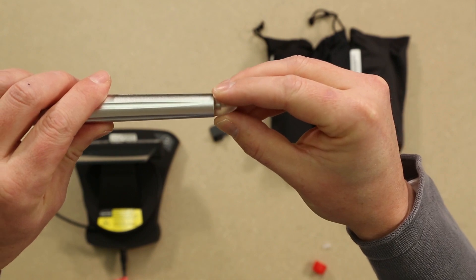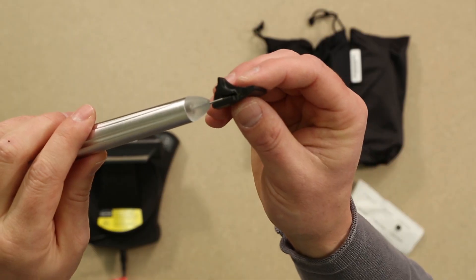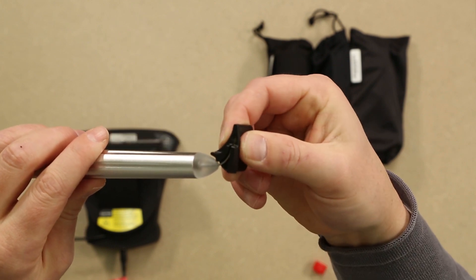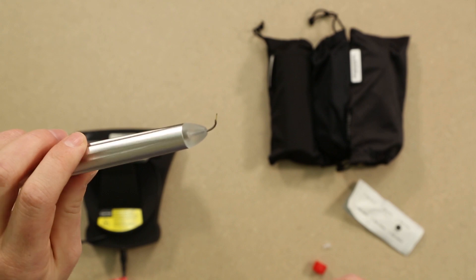Gently screw on the tip to the metal handpiece. Take the black bending tool and align with the tip. Turn the tip until it reaches approximately a 90 degree angle. You will notice that the tip is pre-initiated and ready for use.